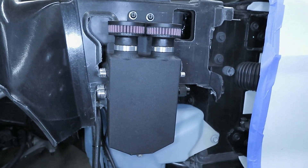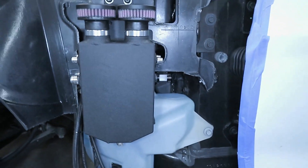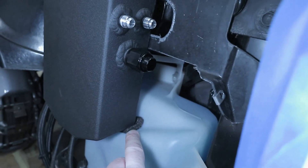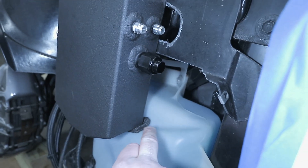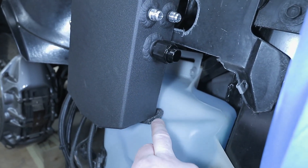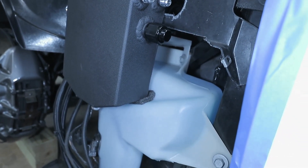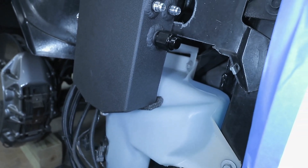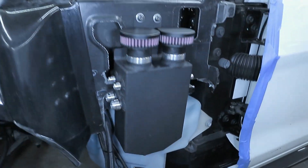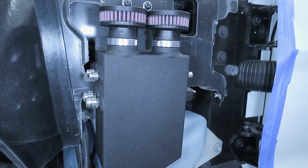The catch can is now mounted up and it fits nicely. I installed that piece of foam on the corner to prevent any rubbing on the washer tank and to keep it stable. Now it's going to be about laying out and running all the lines and attaching all the fittings to get everything routed up to the catch can.